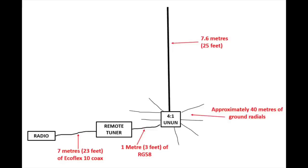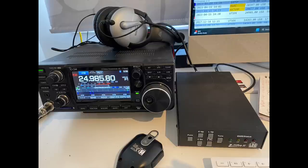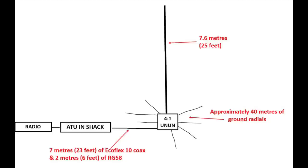Originally I tried a setup with the tuner about a meter or so from the feed point — an LDG RT-100 tuner — with about seven meters of Ecoflex 10 coax, equivalent to LMR-400, going back to the shack. I found I couldn't really get a very good match on 15 or 40 meters. So I moved the ATU back into the shack and used the LDG Z100 tuner instead. I ran seven meters of Ecoflex directly from the 4:1 balun, then another two meters of RG-58 to make up the run to the barrel connector, into the ATU and then a very short bit of coax to the radio. That setup does seem to work okay.